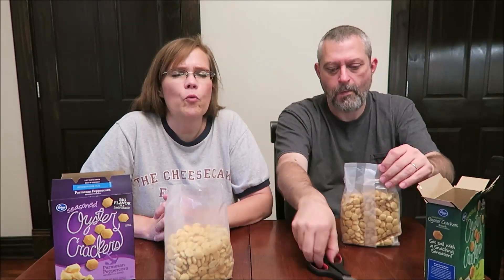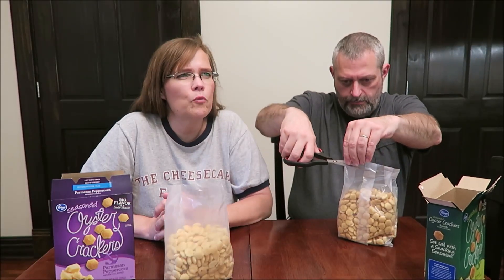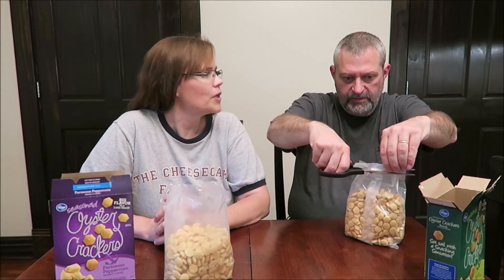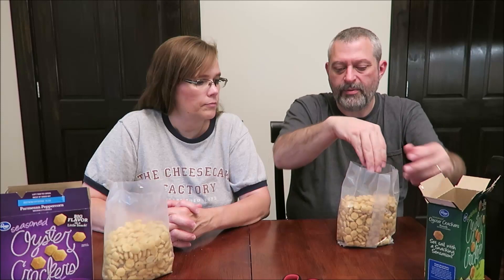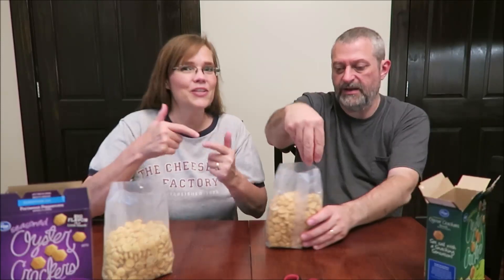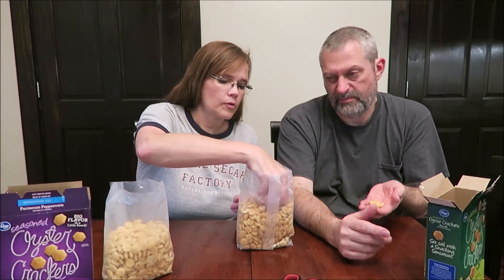Now these are the ranch. We haven't made our homemade version in a while, but I'm thinking we use dill weed — and it's delicious, very strong flavor. The ones we make are probably closer to this ranch than the Parmesan.